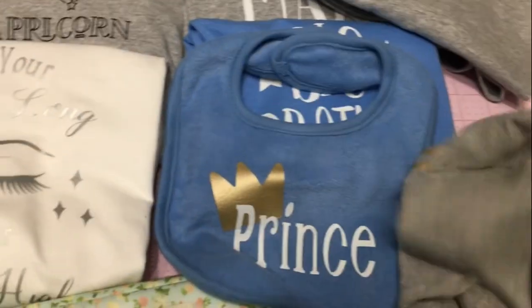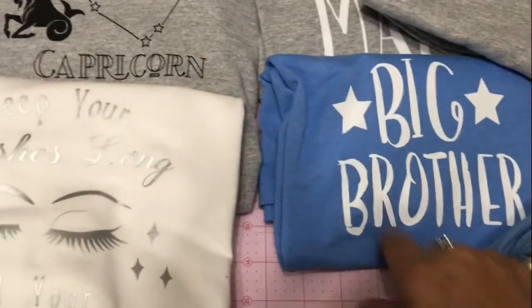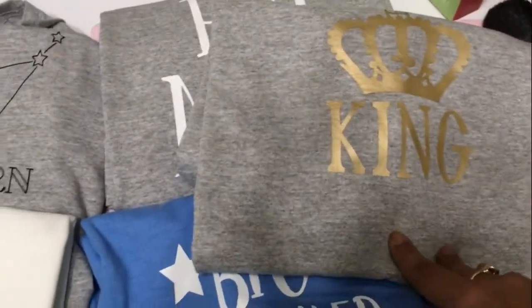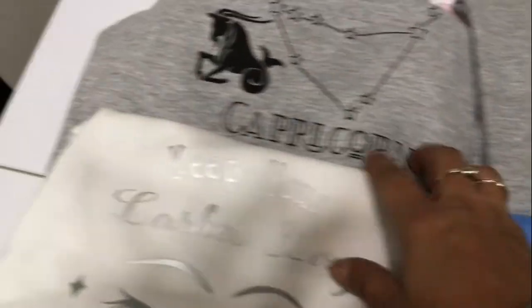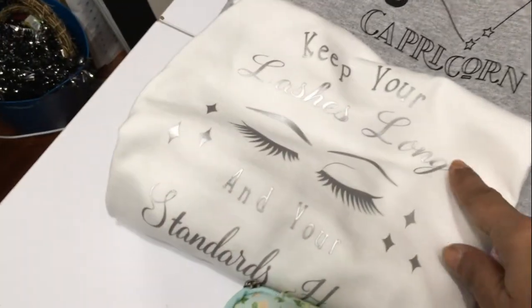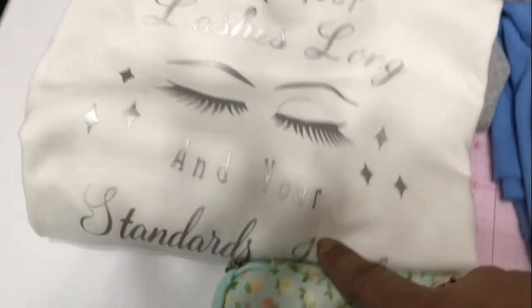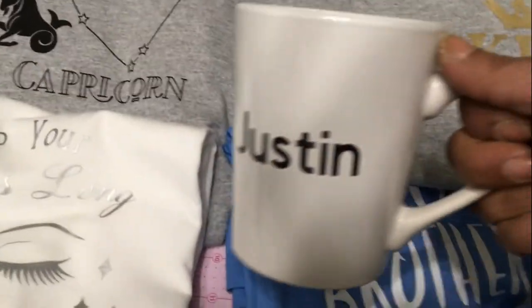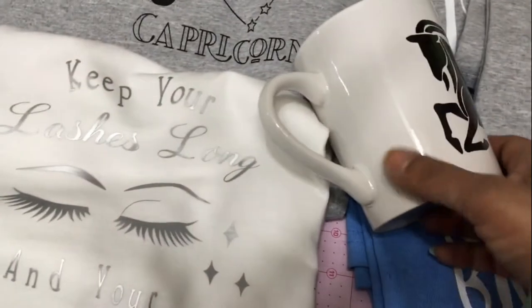Anyhow, guys, thank you again so much. And by the way, Deborah Cabasa, if you're watching, please don't forget to email me your address — I left you a comment so that I can mail you out your ornament. Have a wonderful, wonderful day, everyone, and thank you again so much for your support. I'll see you in another video soon. Bye!